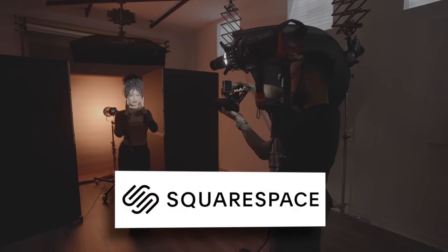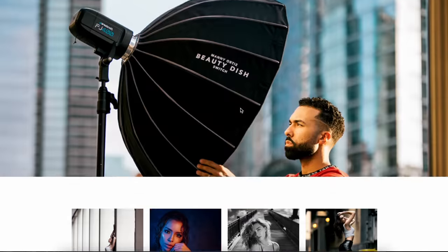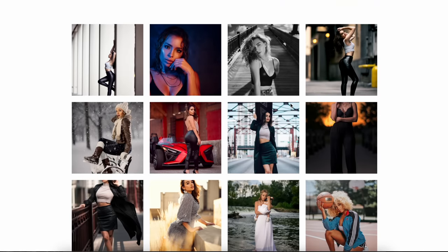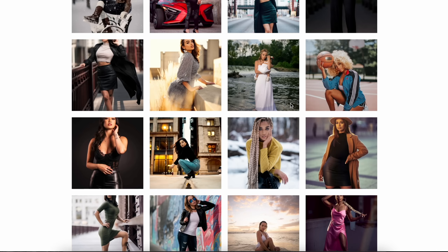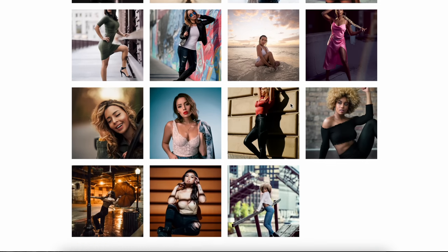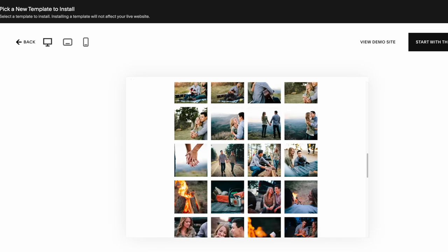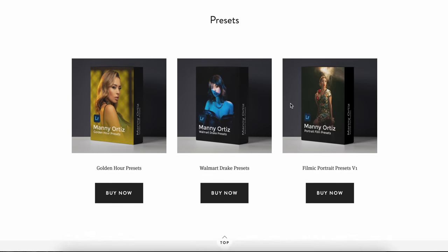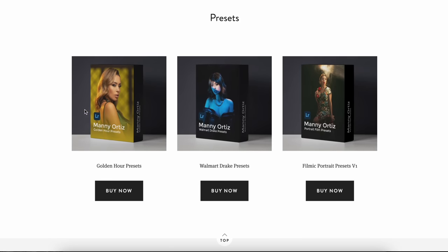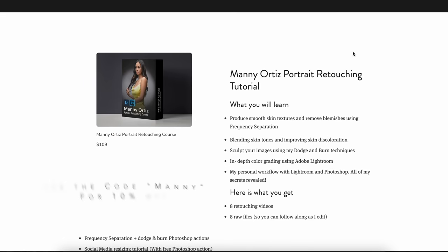I want to take a second to thank today's sponsor, Squarespace. If you've been looking to start a website, blog, or online store, you need to check them out. Every entrepreneur needs a website and with Squarespace, you don't need any graphic design skills to start — it's so easy to use. They have 24/7 customer support. If you ever get bored of the look, you can choose from pre-made templates and switch everything up at a click of a button. You can also start your own online store like I did, where I sell my Lightroom presets and retouching tutorial to make passive income. Use coupon code MANI for 10% off your first purchase.